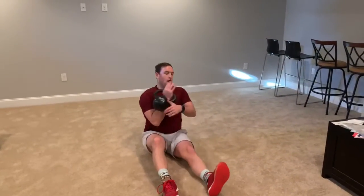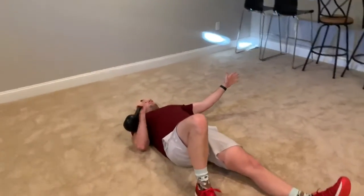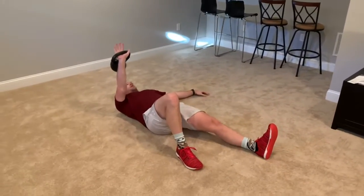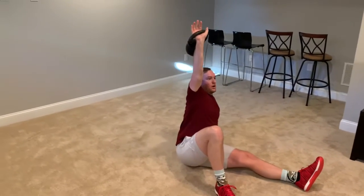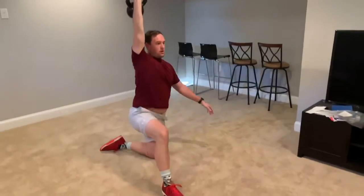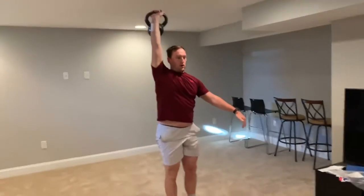If the weight is in your right arm, your right knee is going to start out bent. From here we're going to press that weight all the way up, come over to the side, plant that hand on the left, push the hips up, bring that back leg through, come into this half kneeling position, and then we're going to stand up.